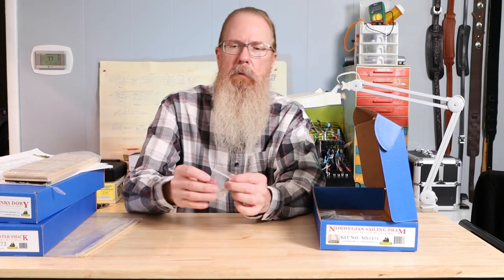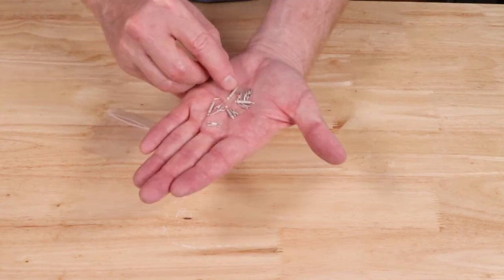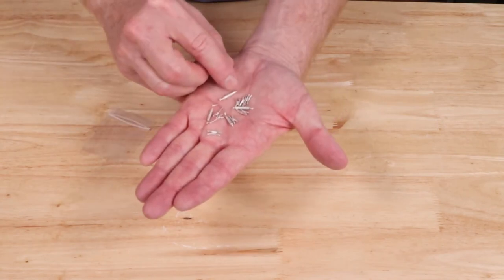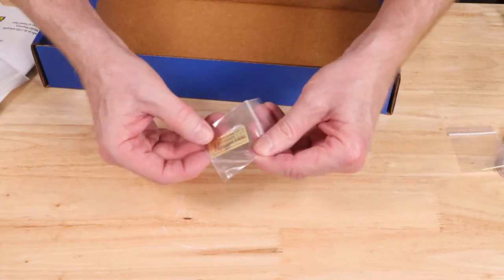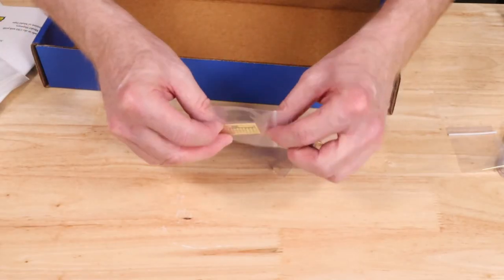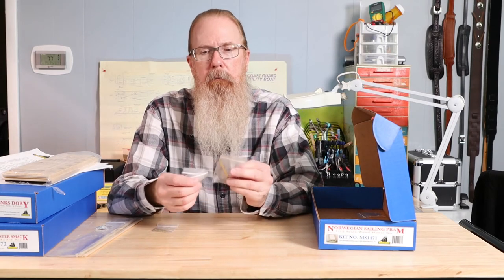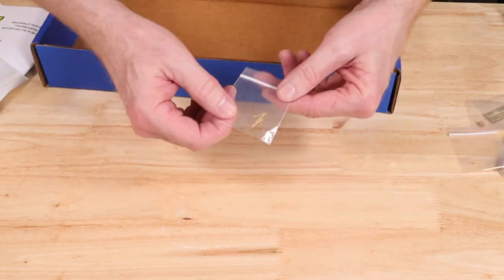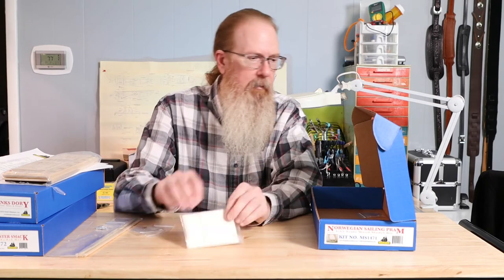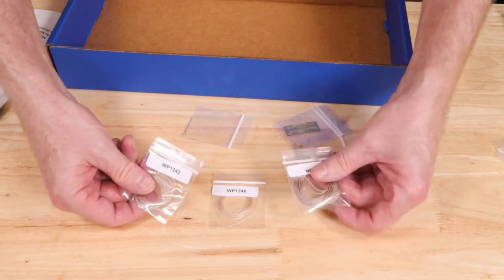In addition, the Norwegian Sailing Pram includes metal detail castings, photo-etched brass parts, as well as copper wire, three sizes of brass rod and brass tubing, and brass nails. It also includes sail cloth and three different diameters of rigging thread.